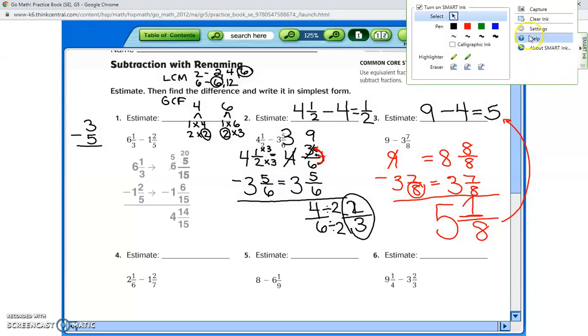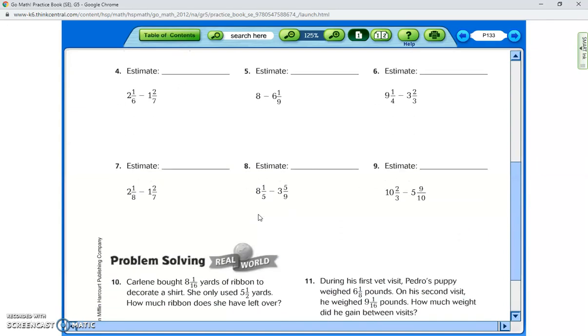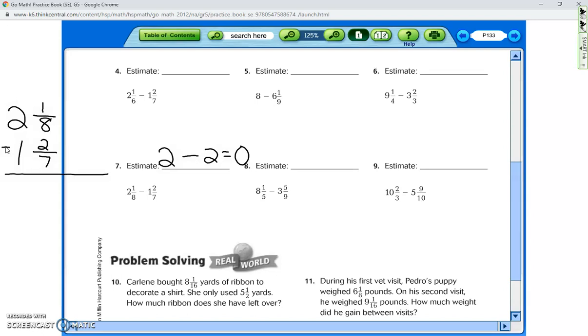Number five is a similar one for you to work on. I'll do one more so you have examples for homework. For number four, the estimate: two and one-sixth is closest to two. One and two-sevenths is closest to one or two — it's an estimate, so it's up to you. The problem is two and one-eighth minus one and two-sevenths. Step one: what is the least common multiple of eight and seven?